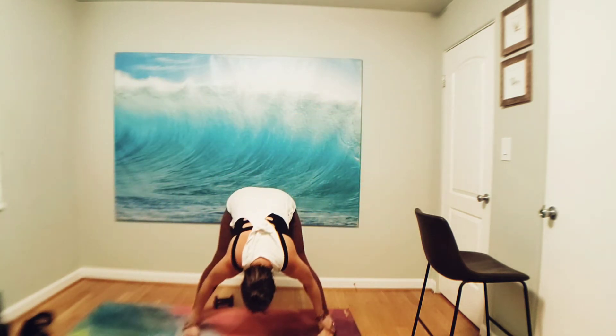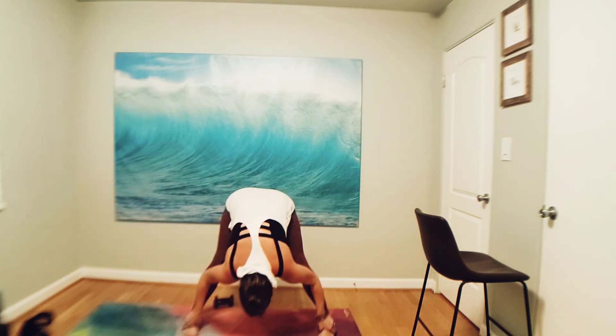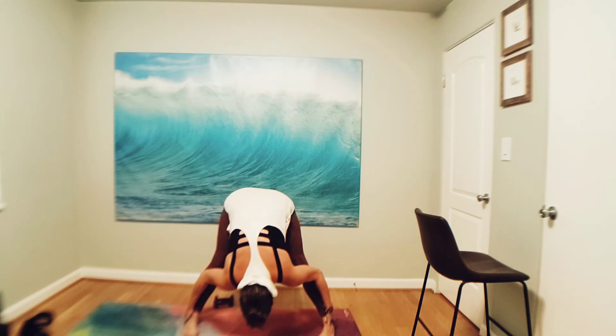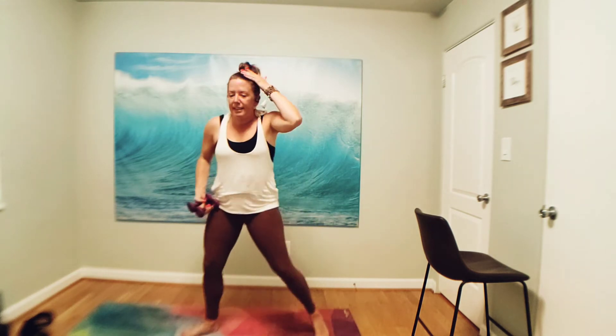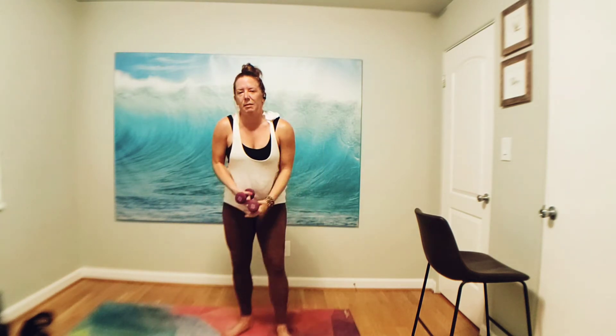Breathe in, lengthen, straighten arms — wide forward fold. Take one second to breathe here. Stretch behind those hamstrings, let your head be heavy. Breathe in, breathe out. Grab your heavy weights for triceps — we'll start in second position.